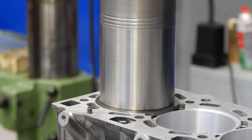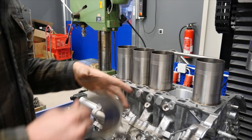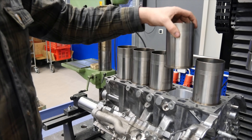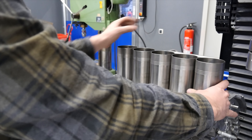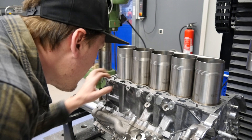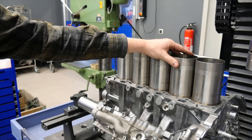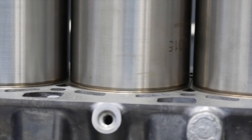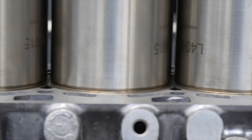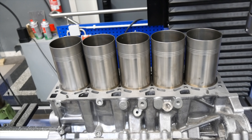I hope you like this style of video with a voiceover. If yes, make sure you subscribe to my channel and hit the like button. In the next video we will press the sleeves in, build the torque plate, and assemble the engine block. That will be a nice video, so thanks for watching and see you in the next one.